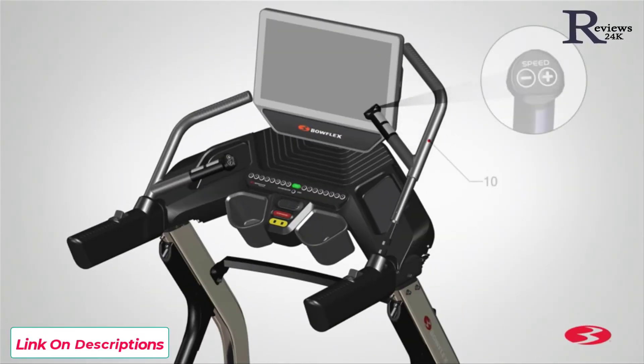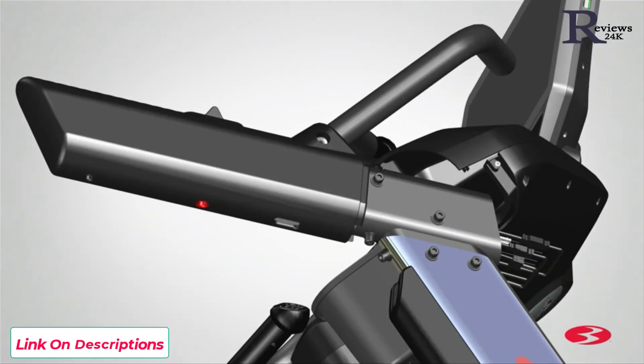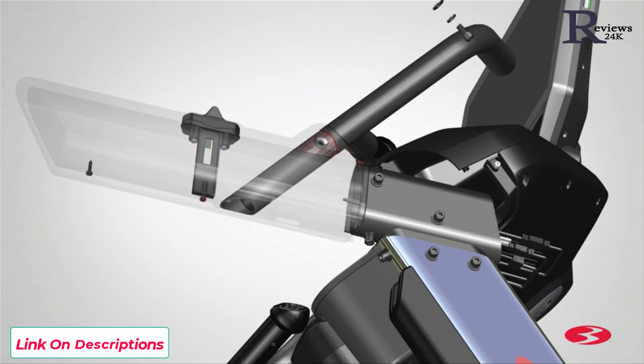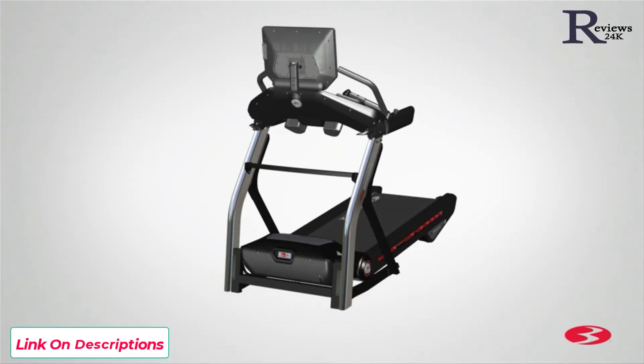Next, repeat these steps for the opposite side and attach the right upper handlebar assembly, part 10. Once both upper handlebars have been tightly secured, step 8 is now complete.